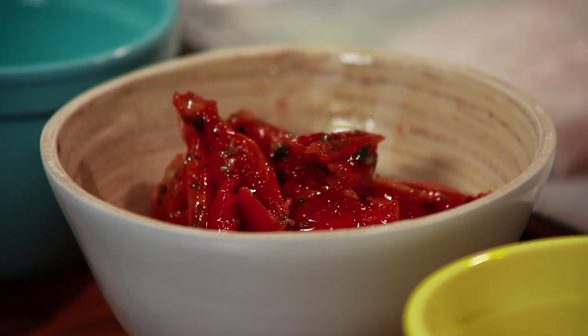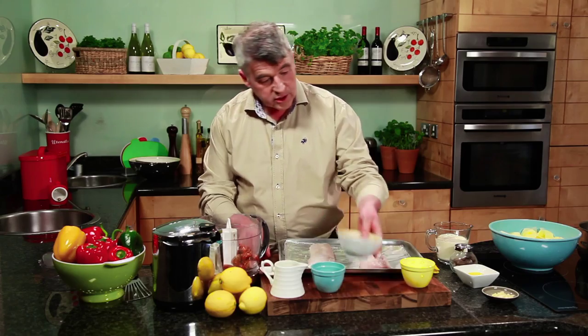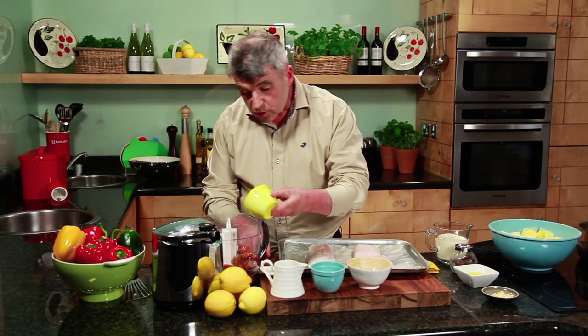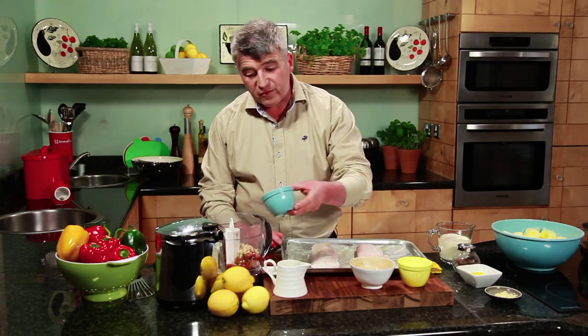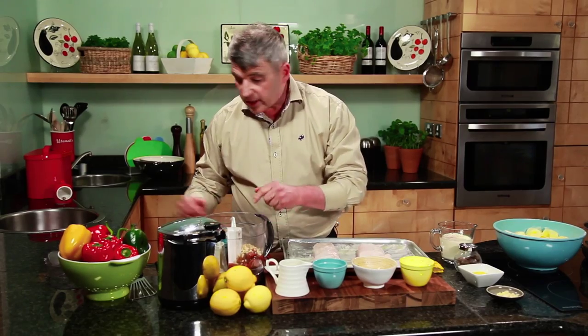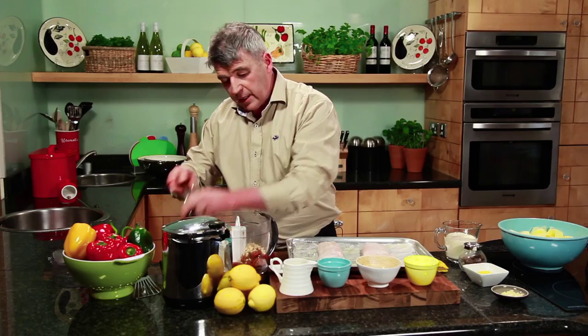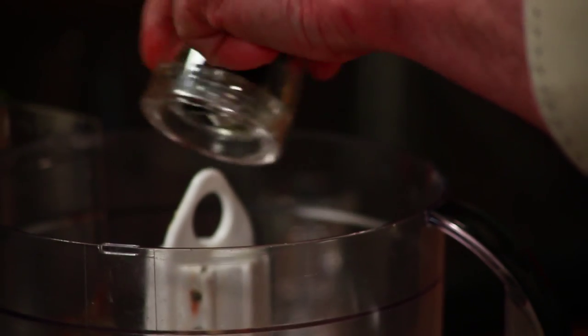So we're on to the pesto. Into your food processor: some semi-sun-dried tomatoes, some toasted pine nuts, a little bit of lemon juice. Important when you're cooking fish — you want a bit of acid there, something just to bring out the fish. Then seasoning: salt and pepper. Don't be shy, you need to season things. Nice bit of salt, nice little bit of cracked black pepper.